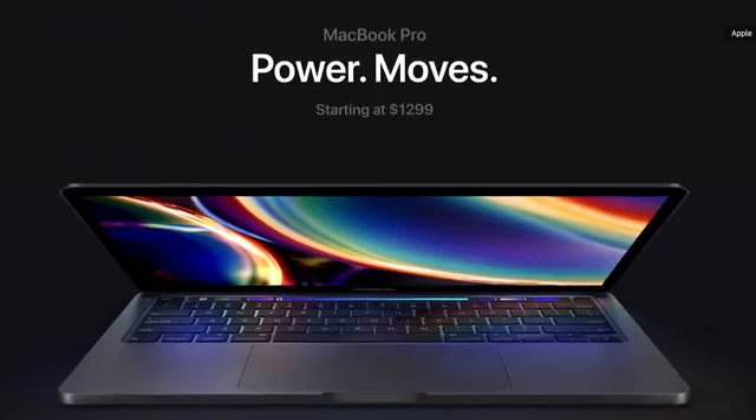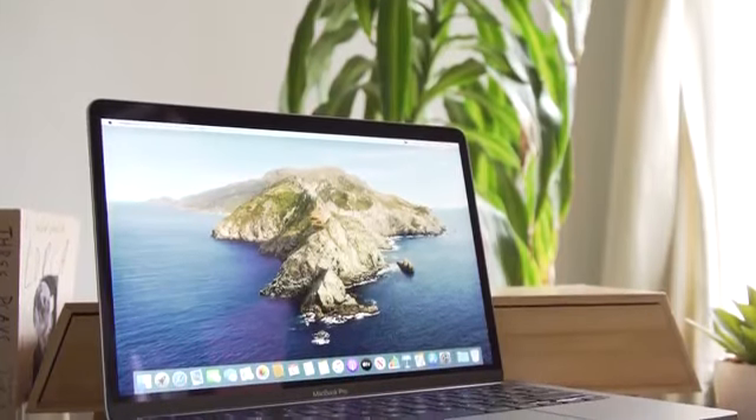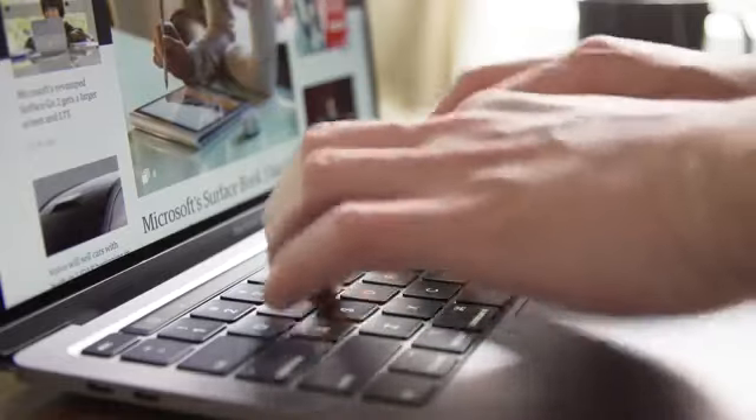As before, the 13-inch Pro starts at $1,299, and it's available now. For this review, I'm mainly going to focus on performance and the typing experience. Spoiler alert, it's pretty great.